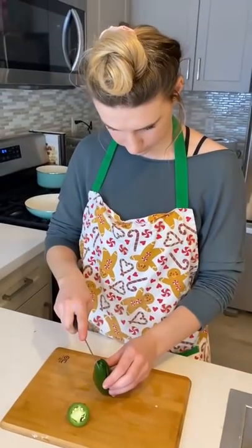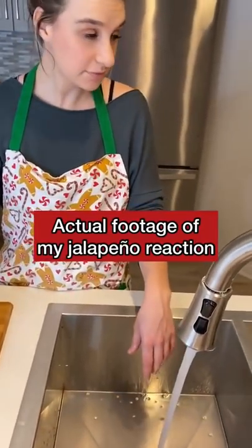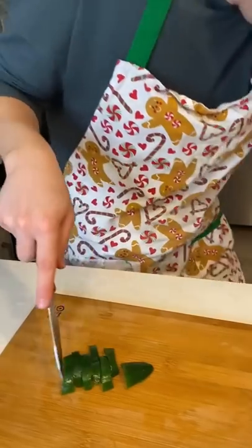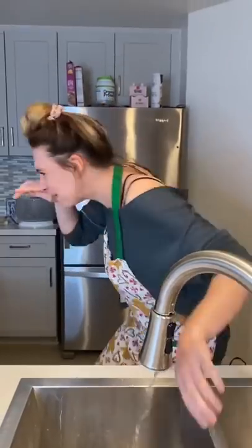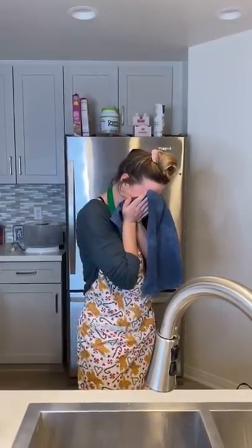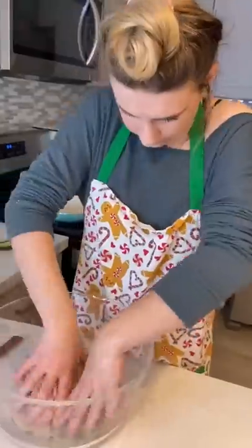People just don't tell you enough that you need to be really careful when cutting a pepper. Needless to say, it was pretty painful. So I chopped it with scissors instead and threw it in the bowl.